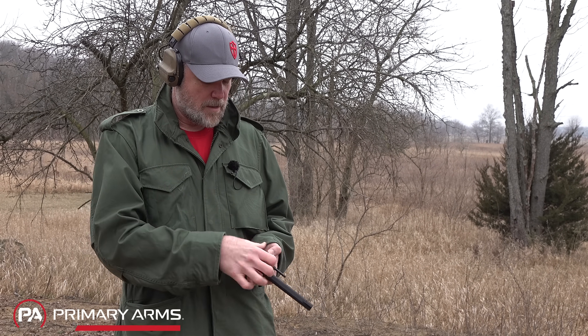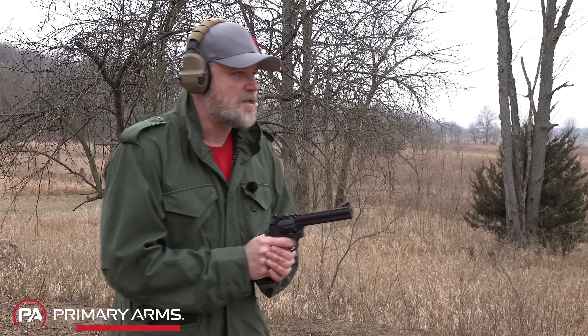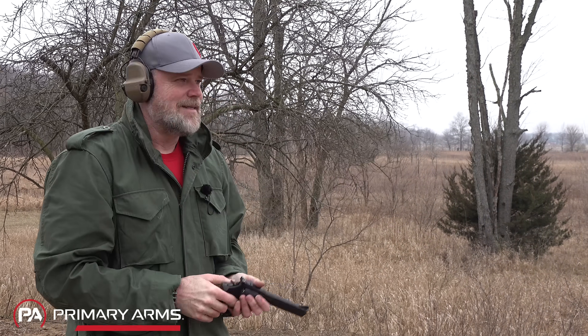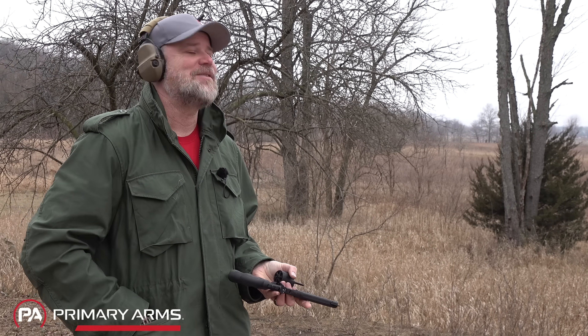All right, let's Jerry Miculek this thing. No — not even close.